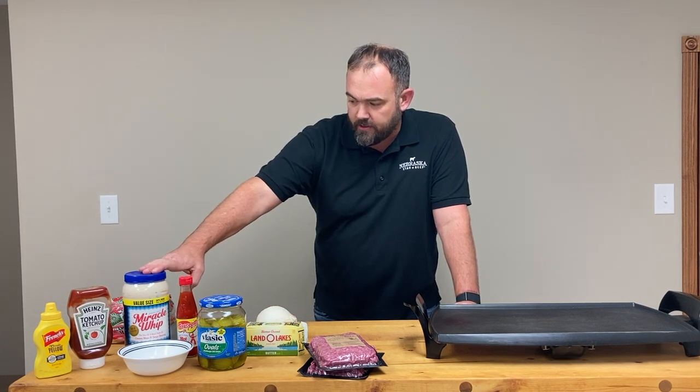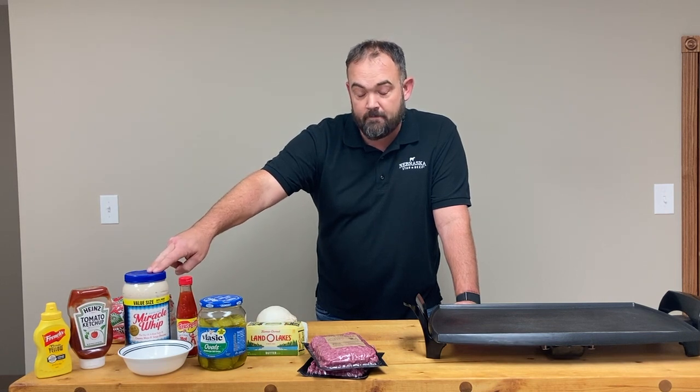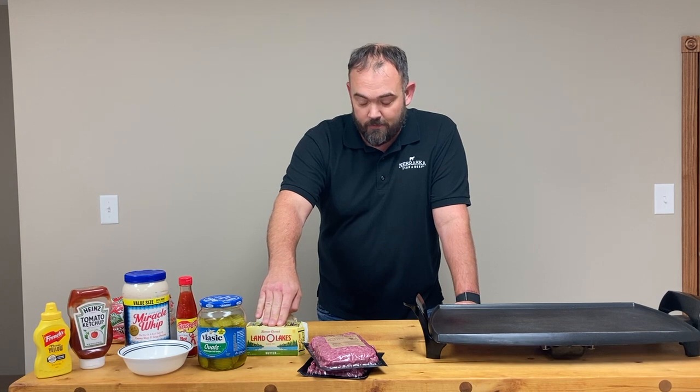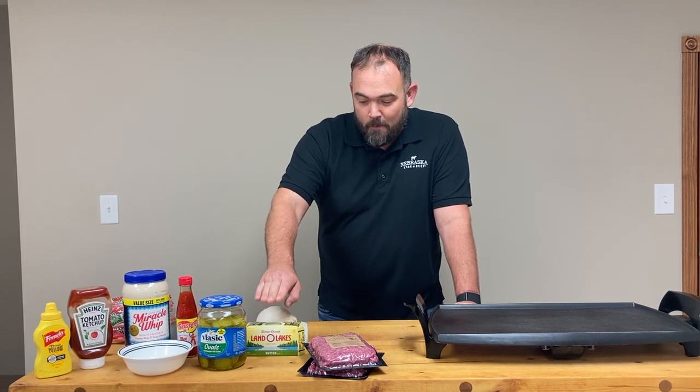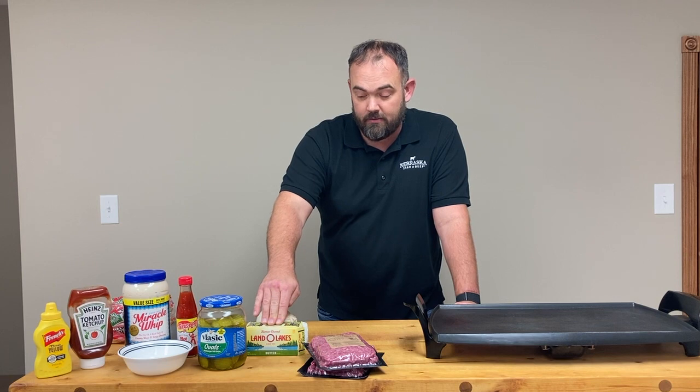Miracle Whip — the old tangy zip — is a little better with Texas Pete, so we whip those up for a little bit of a bun dressing. And butter. Today I'm using salted butter because that's all I could find this morning. But typically unsalted butter is the way to go, because then you control the salt. And controlling the salt is important — just ask Frank Proto.